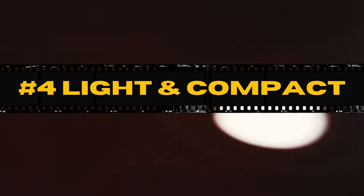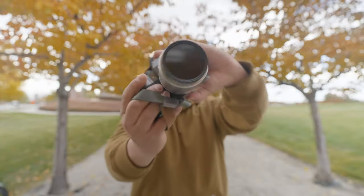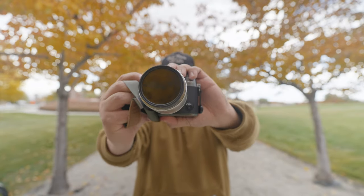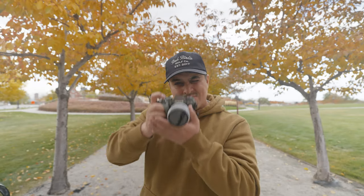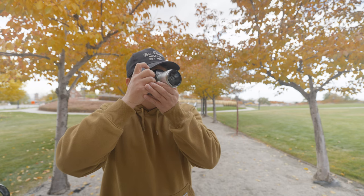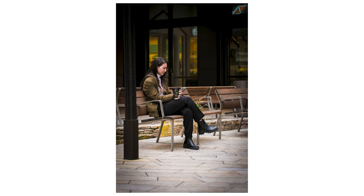Reason number four: it's lightweight and compact. Weighing just a few ounces and small enough to fit in the palm of your hand, it's great for travel, street photography, or shooting on the go. Good things do come in small packages. What really got me excited about this lens is the lightweight build, the focal length, the autofocus, and the fact that it's as fast as F1.8.